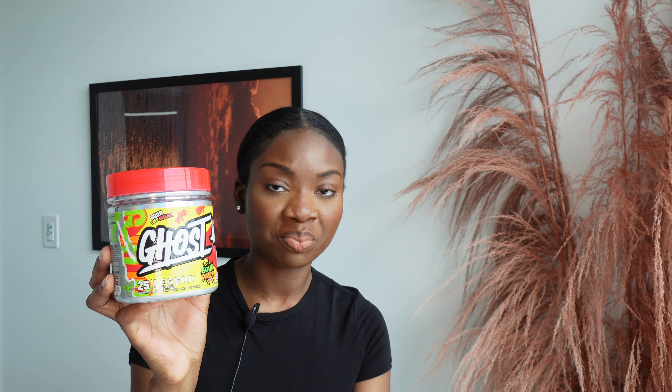I use this pre-workout from Ghost — yes, it's the sour patch flavor. My body itches when I use pre-workout, so instead of taking two scoops, I take one scoop. I don't even mix it in water — I just scoop it in my mouth and drink water immediately. When I take two scoops I itch, but one scoop I'm okay. This is the Ghost sour patch pre-workout.